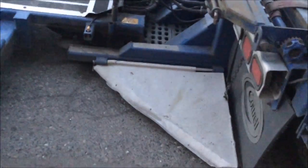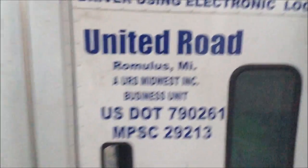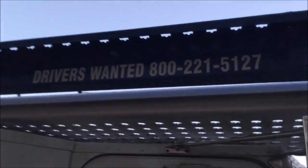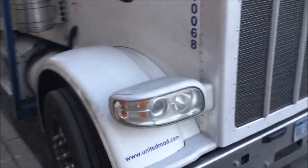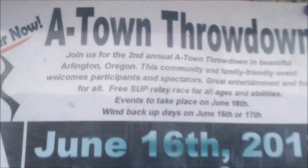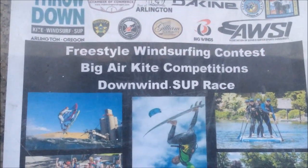Seems kind of low to the ground, but I guess that's for the business — for the car, to get the cars on. They need drivers. They're using electric logs. United Road, out of Michigan. Town throwdown next month, freestyle.